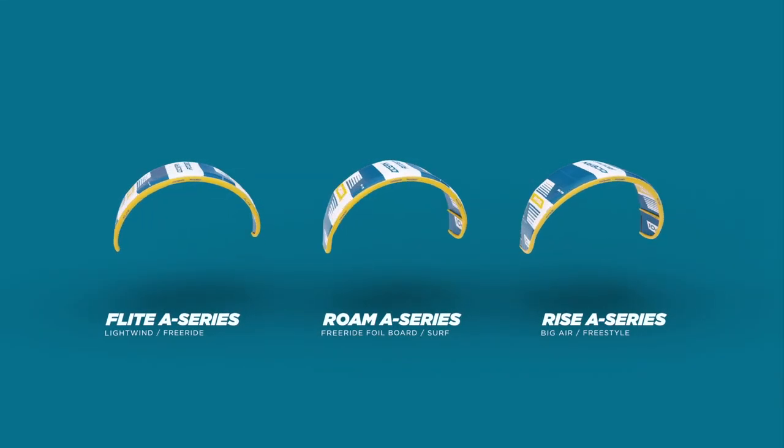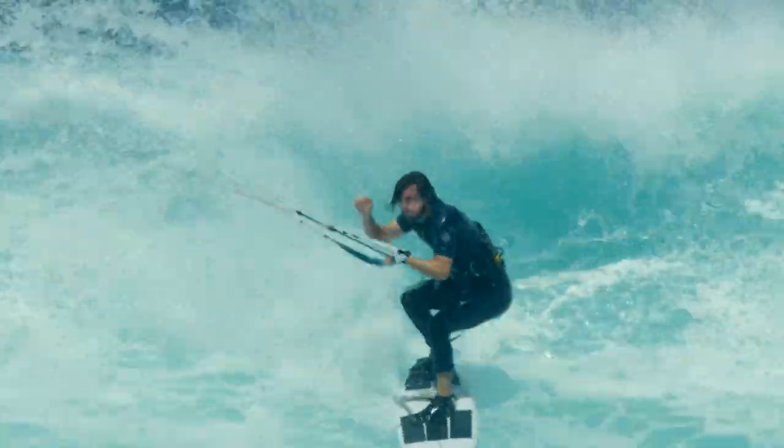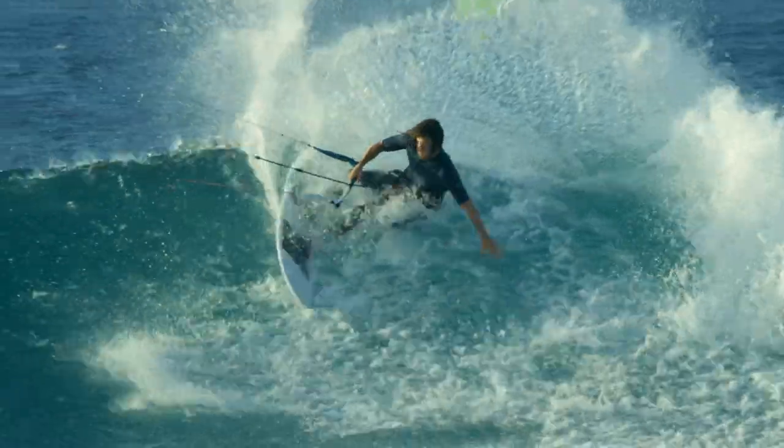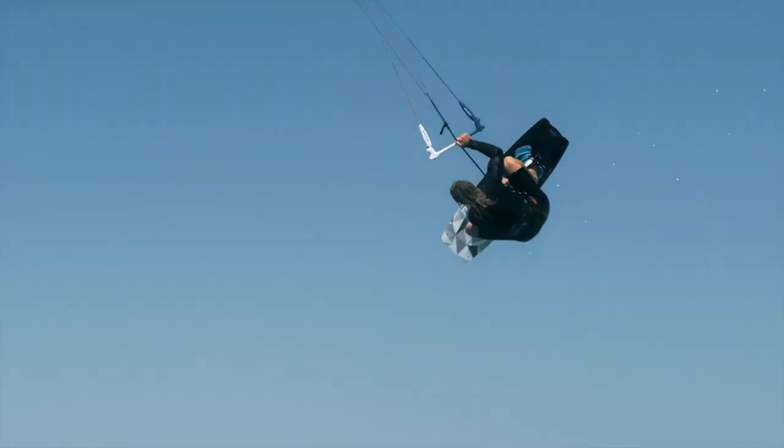The next generation of A-Series kites by Ocean Rodeo uses the most advanced materials and construction techniques, delivering performance unlike anything that's come before. The Ocean Rodeo design team is committed to providing designs specifically suited to each riding discipline.